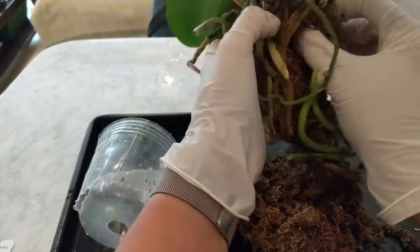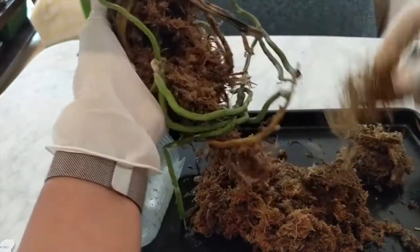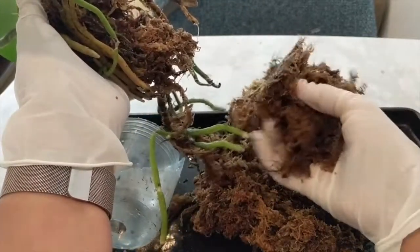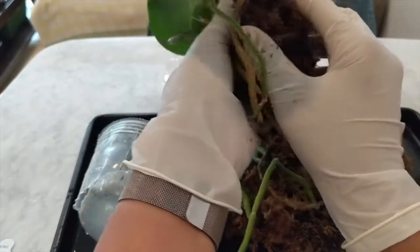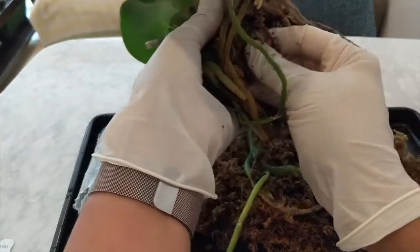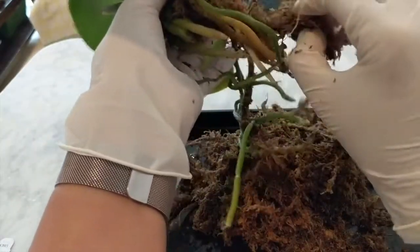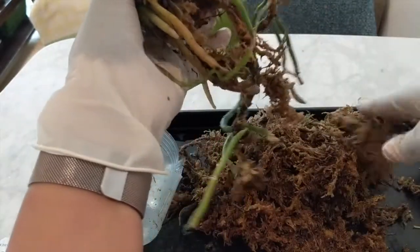It'll be okay for a while, but long term this really starts to show when the orchid isn't doing well and the roots die off. If you know how to water it — basically with a very light touch — this sort of medium can be watered once a month and it'll be okay, but it's really tough to work with. Tightly packed sphagnum moss, you really need to lighten it up.